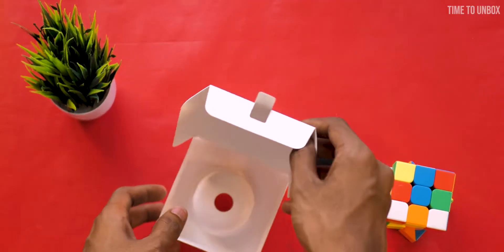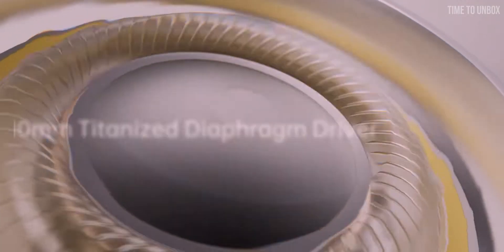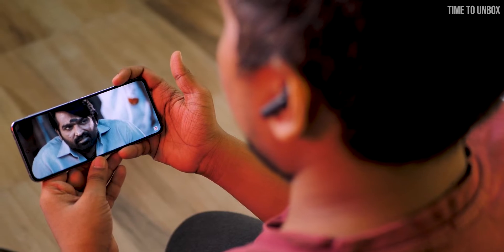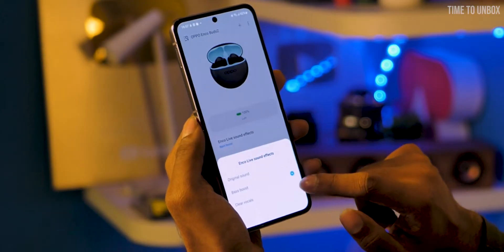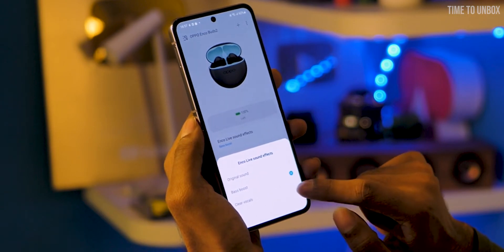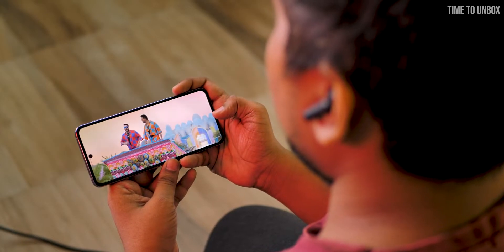One small negative we felt is that there is no charging cable inside the box. When it comes to sound quality, the earbuds come with a 10mm large titanium driver. The sound quality is really good — the earbuds have very deep bass and decent treble. From the Hey Melody application you can change to any predefined equalizer mode. If you are a bass lover, you are definitely going to love the punchy bass of this earphone.